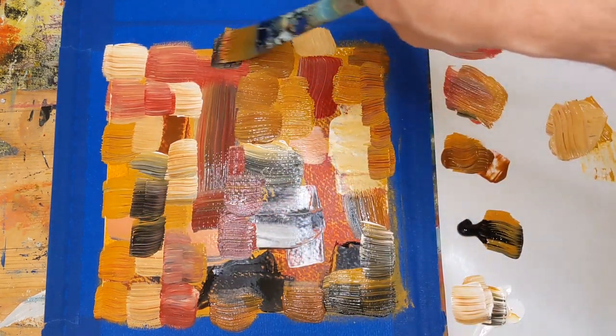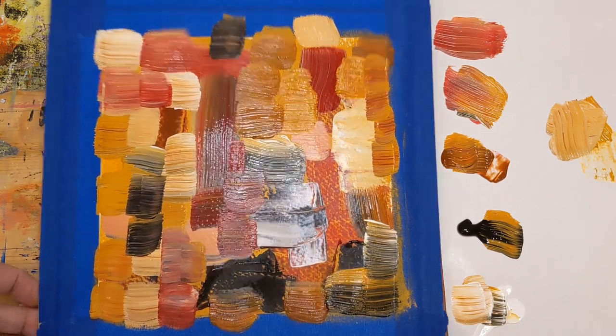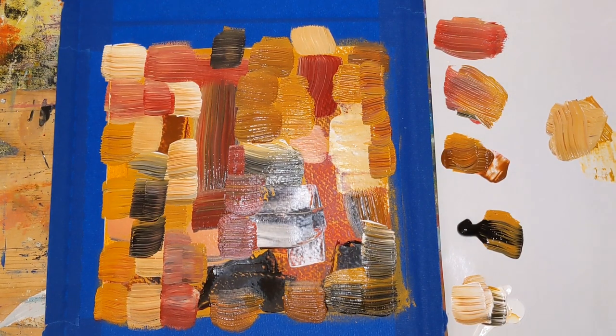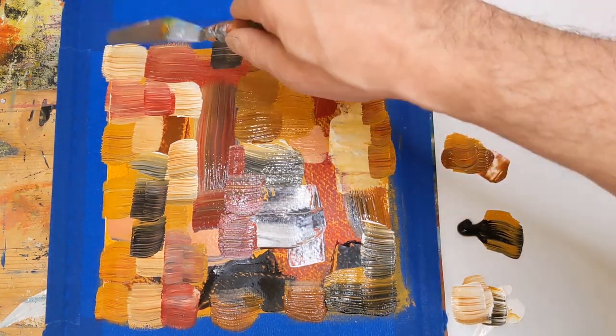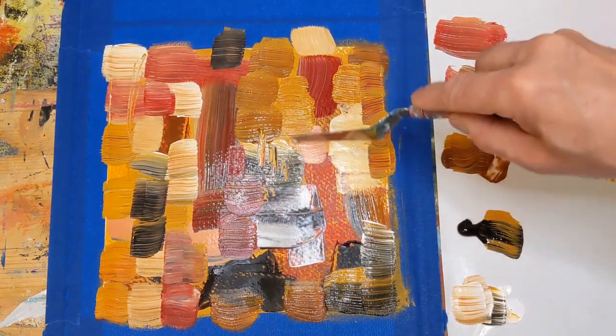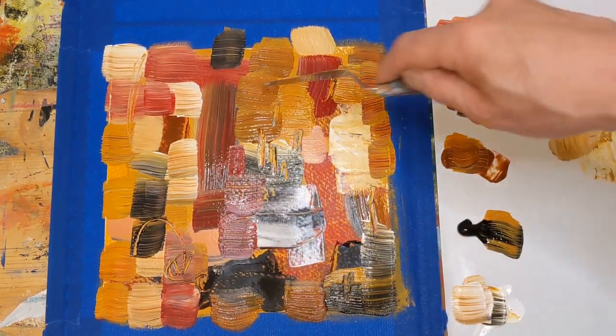I wasn't intentionally aiming for squares and rectangles, and I apologize for the glare. This is kind of what we're looking at right now — it almost has kind of a quilt look to it. I'm going to wipe my brush off here and I think I will go ahead and scratch some lines in here too, just in random places.